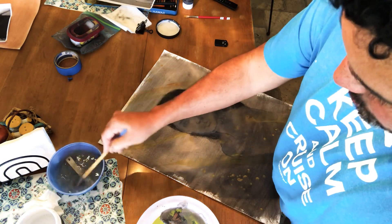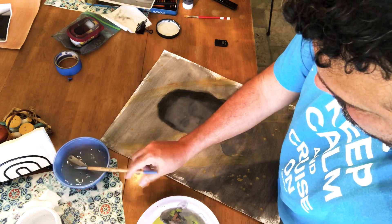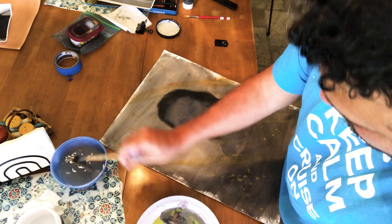Make sure you keep your brush wet because acrylics dry really fast — you don't want it to mess up your brush.